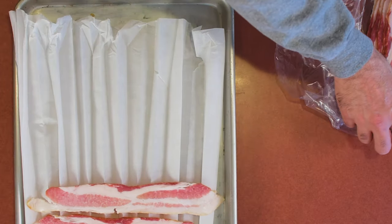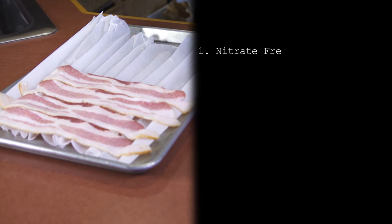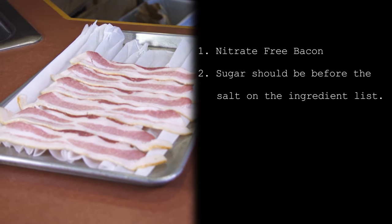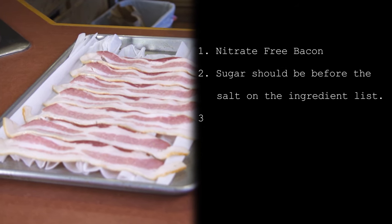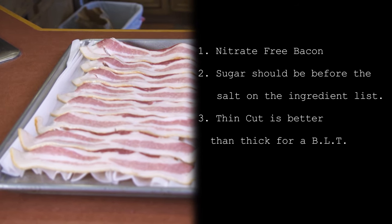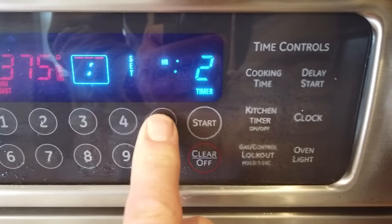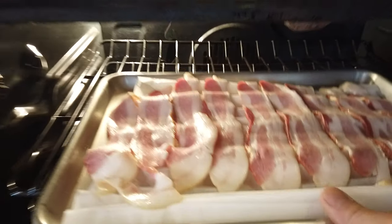Let's talk a little bit about bacon. Rule number one: you should always and only use nitrate-free bacon, and if you can get organic, that's fantastic. When you're buying your bacon, make sure that sugar is above salt on the ingredient list — otherwise it could be too salty. Try to use thin bacon as opposed to thick cut for a BLT. I couldn't find any, so I just went with thick cut this time — and it's okay. Set it to 375 convection roast, timer for 25 minutes. It took about half an hour to get the bacon to the crispiness I was looking for.